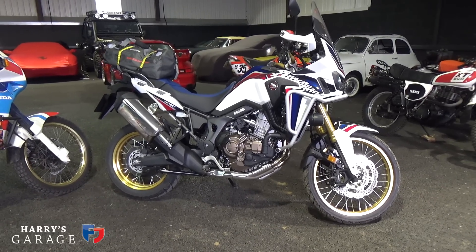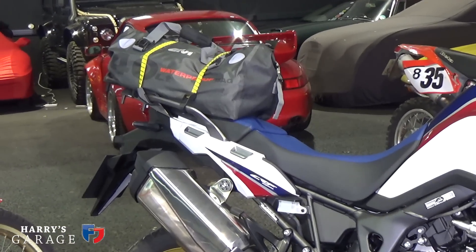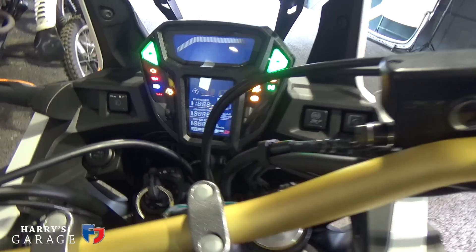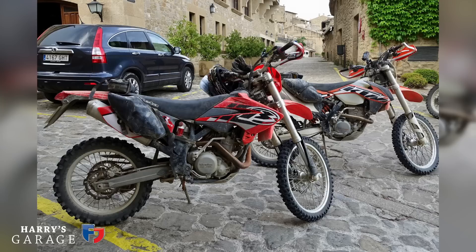The Africa Twin eventually went out of production in the noughties. Everybody said why can't they introduce a new one, so in 2015 they did — growing to a thousand CC. This is a brand new 2017 bike with DCT gearbox, which I'm intrigued by. In a few hours a van is coming to transport them down to Collioure, a little French town on the French-Spanish border by the Mediterranean, where we're off to the hills.